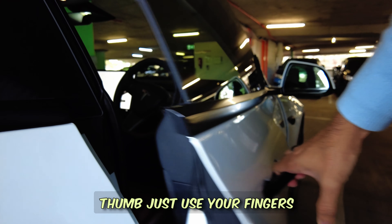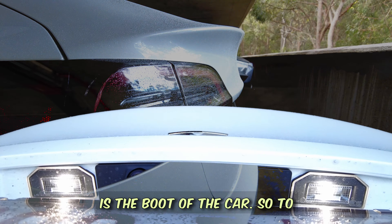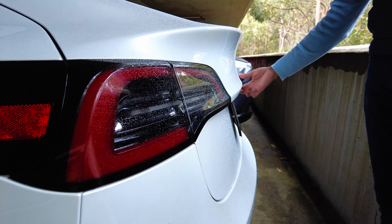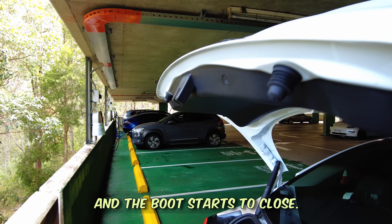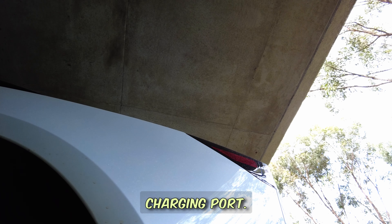The other thing you need to open is the boot of the car. To open the boot, just click this button located right beneath the Tesla sign. To close the boot, click this button over here and the boot starts to close.